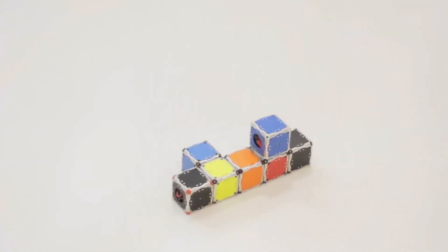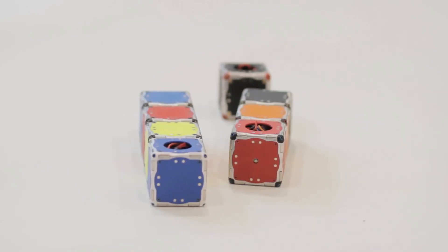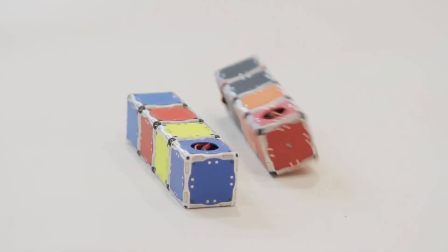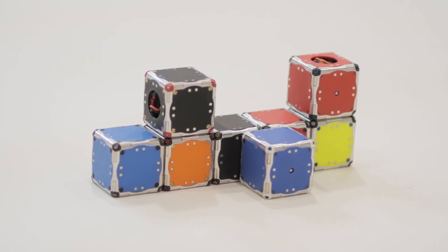Our objective is to design self-assembling and self-reconfiguring robot systems. These are modular robots with the ability of changing their geometry. If we do not know ahead of time what the robot will have to do and when it will have to do it, it is better to consider making modular robots.